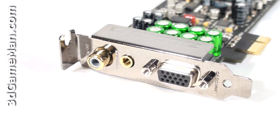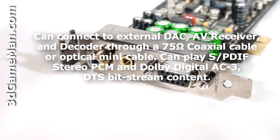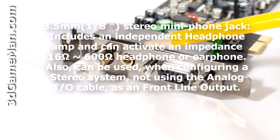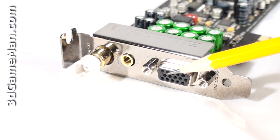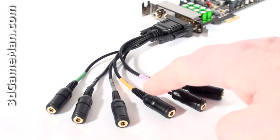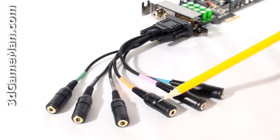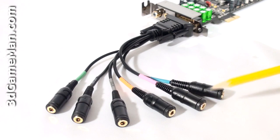Now let's have a closer look at this sound card. Here's the digital output RCA Toslink combo jack, and remember you can use this mini adapter if you want to use a fiber cable. Here's the headphone jack, and also this is the connector for the analog IO multi cable. The analog IO cable has connections to the front speakers, rear speakers, side speakers, center channel speaker, and subwoofer, as well as the microphone in and line in.